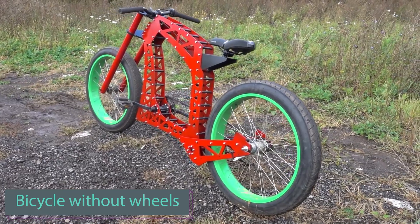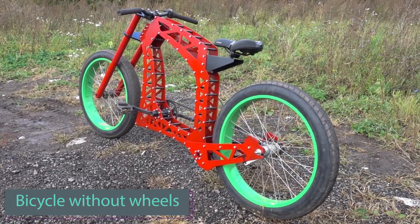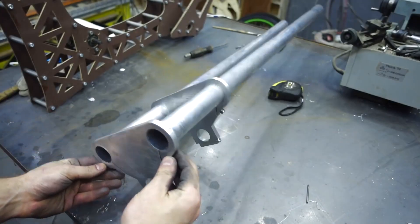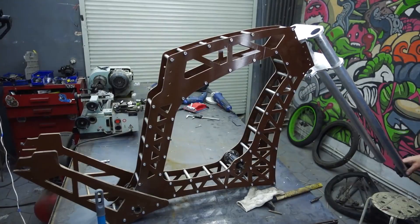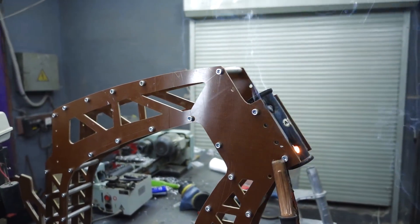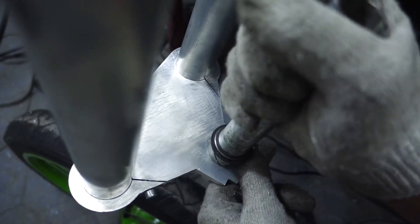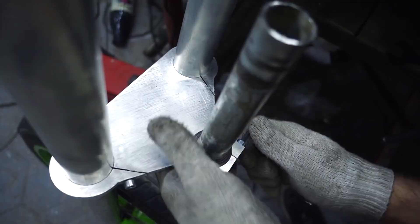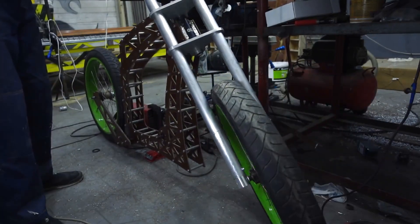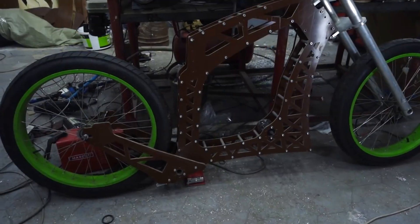What if someone told you that you could make a bicycle with your own hands? This person transformed an idea into reality with an exceptionally unique bike design. Using a 4mm aluminum sheet, the inventor crafted the frame, assembling the bicycle with a total weight of just 12 kg, excluding wheels. The craftsman also personally created the fork, saddle, and handlebars from aluminum.